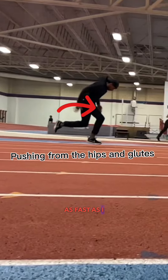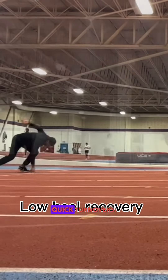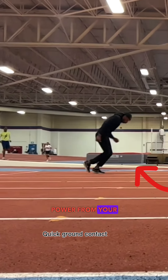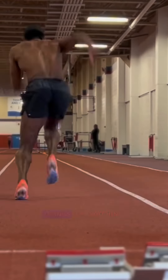Engaging my hips and glutes — with this drill I'm focused on low heel recovery and quick turnovers. The main goal for the three-point start is quick ground contact and power from your strides, pushing from your hips and glutes. Add these movements to your regular training schedule and tell me what you think. Thanks for watching.